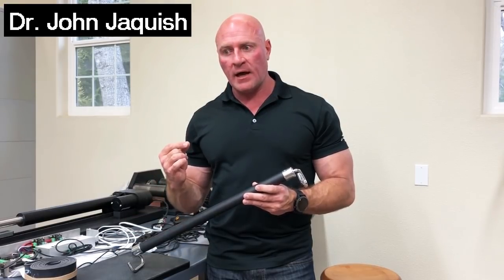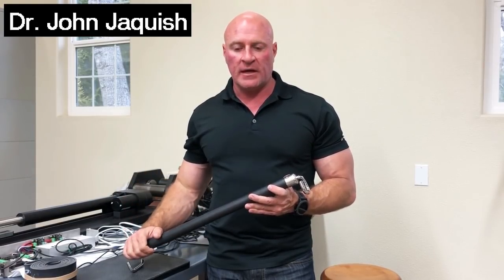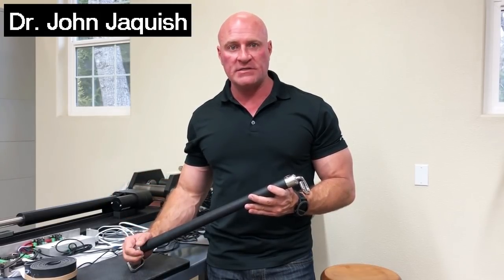Let me go back and talk about the history. I had been working as a bone density researcher and developed some devices that stimulate bone density. What I was doing was loading the human body at optimized ranges of motion — where humans naturally absorb high impact. So in the upper body, around a 120-degree angle of inclusion, delivering force there — and seeing very aggressive bone growth as a result of loading those positions.